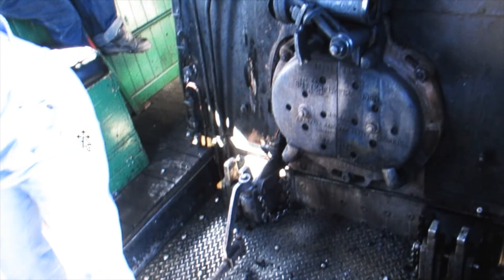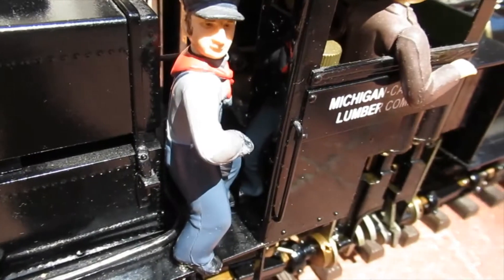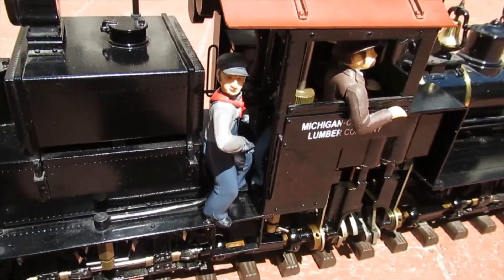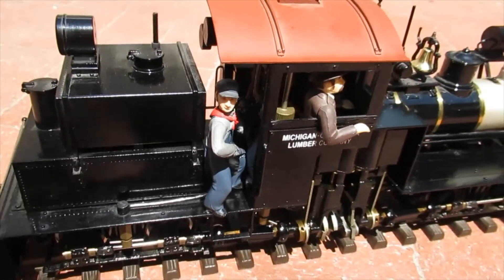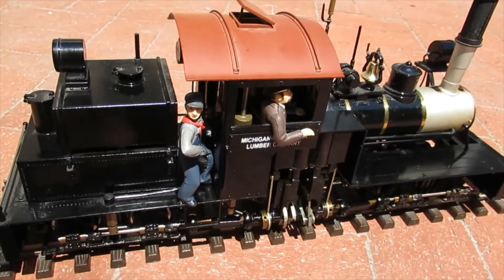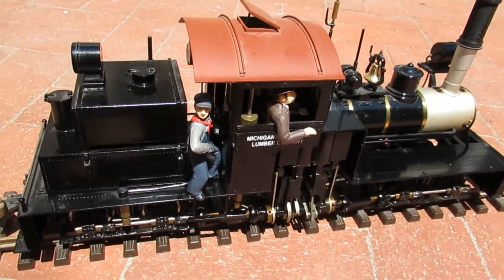Conversely, before going down a grade the fireman reduces the amount of fuel stoked in the firebox. Some live steam modelers run their locomotives on track that's flat and has generous curves. Under that situation, the throttle does not need to be adjusted — the burner can be set to some nominal setting and the locomotive will effectively run itself.